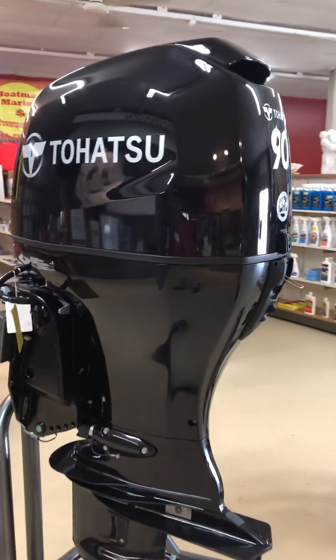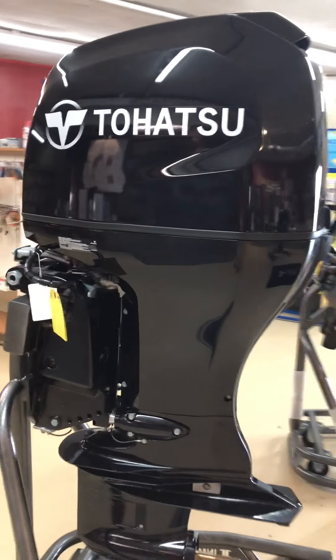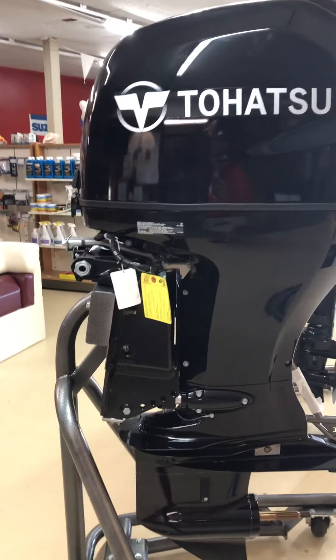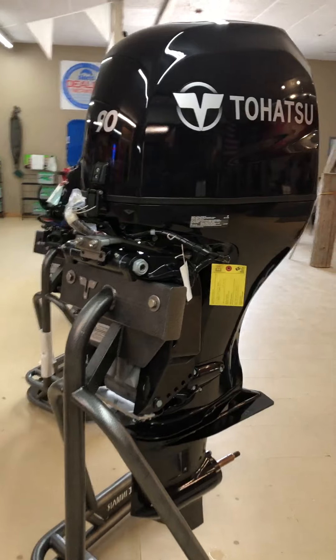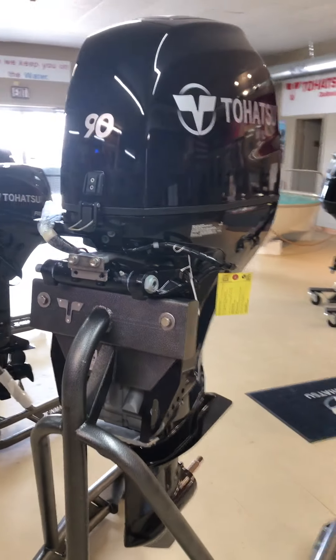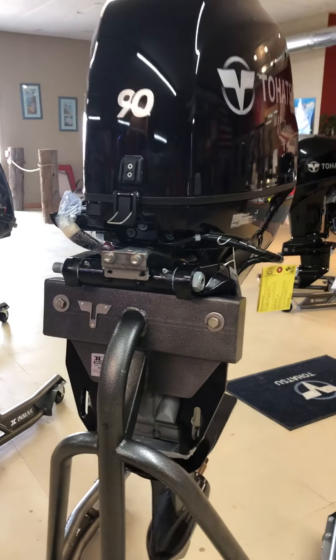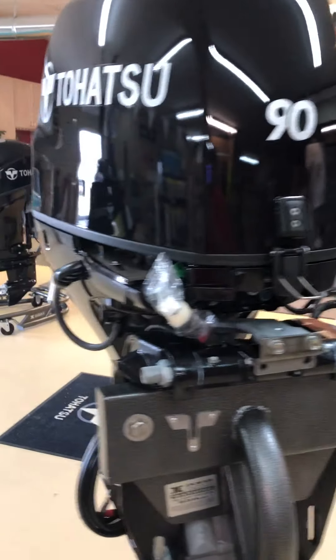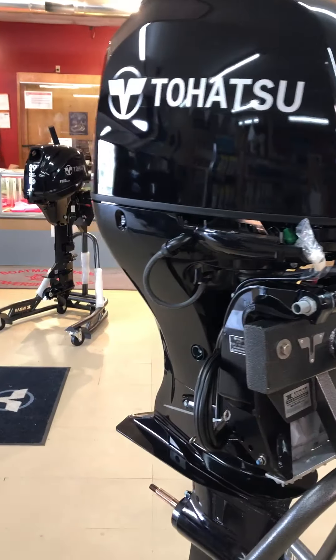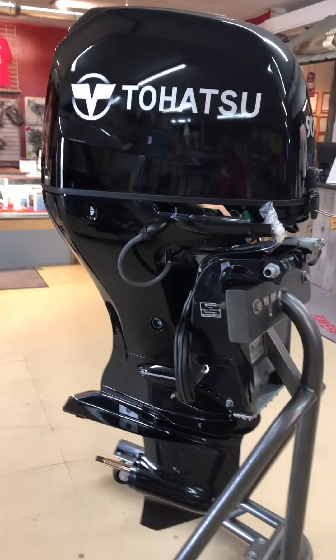This unit comes with an aluminum prop, control box, cables, fuel line, and fuel water separating filter. Stainless props are available as an option, so if you need that stainless, that is available.